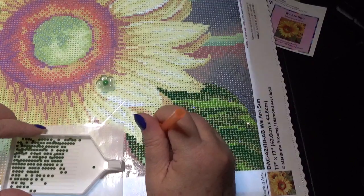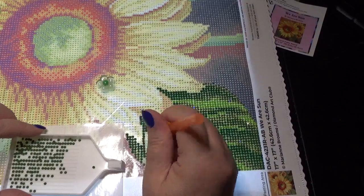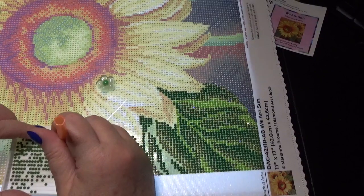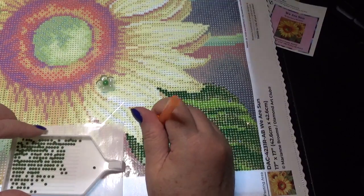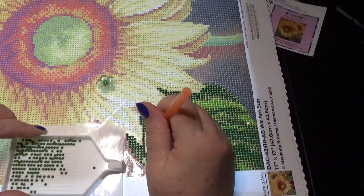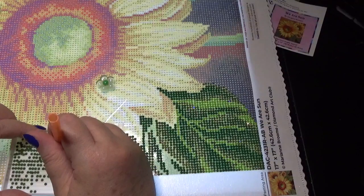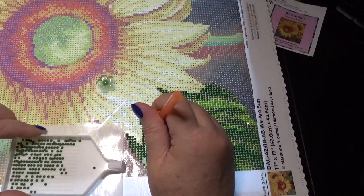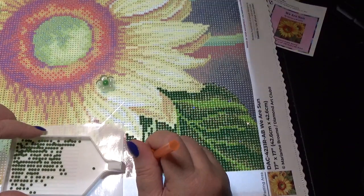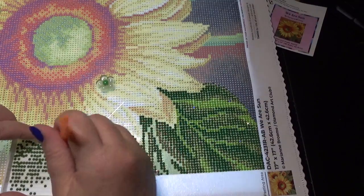I'm just working on this — my very first Diamond Art Club picture I've ever worked on. So Monica, thank you from the bottom of my heart. I love it and it's been real fun to work. It was an embarrassment of riches this past week, because not only was I gifted this, but then what arrived on my doorstep a few days later was a beautiful gift from my dear friend from Diamond Painting with Sweet Tea.